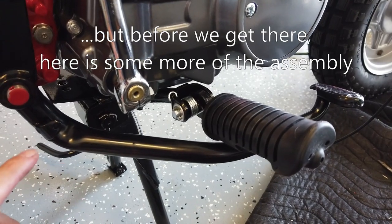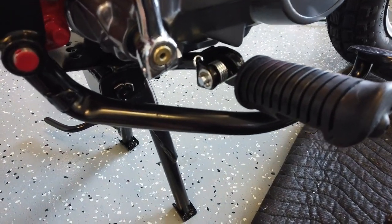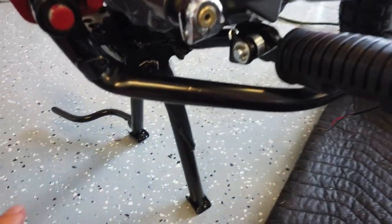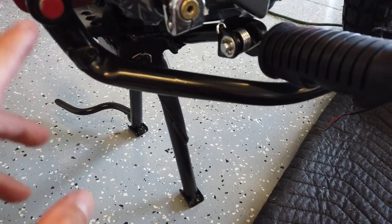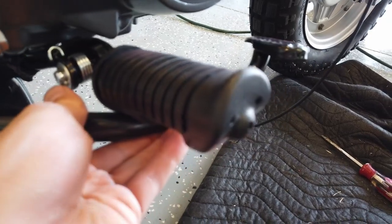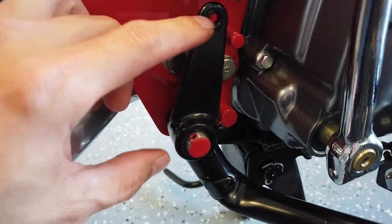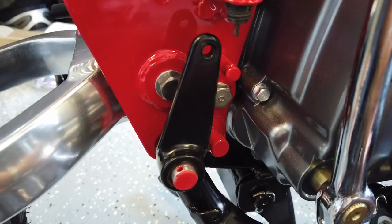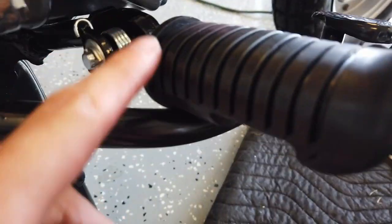I've run into a new problem with a combination of the old foot brake, the new motor, and this new kickstand assembly. I just showed how I got this to fit with just enough clearance, and I thought everything was going to be fine because I like this kickstand and how it keeps the bike perfectly centered. The problem I just ran into as I'm trying to install the brake lever is that the way this foot peg comes straight, the highest this lever can go has it canted pretty much as forward as it's going to go.